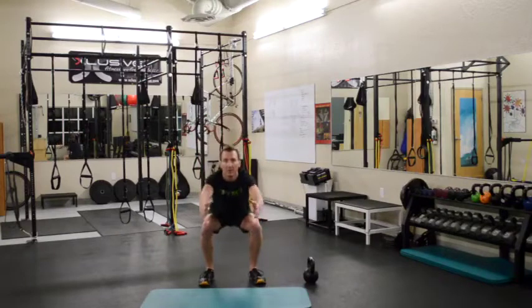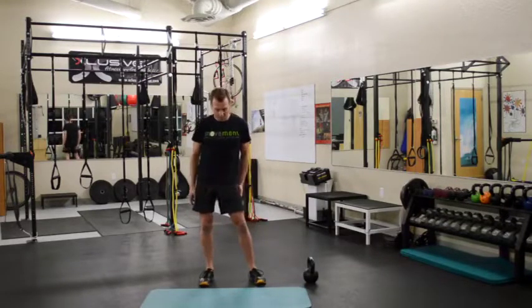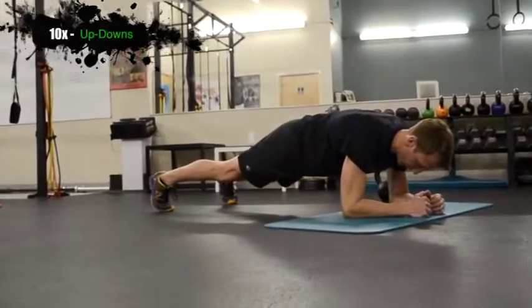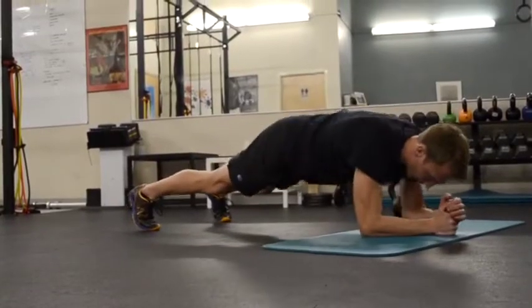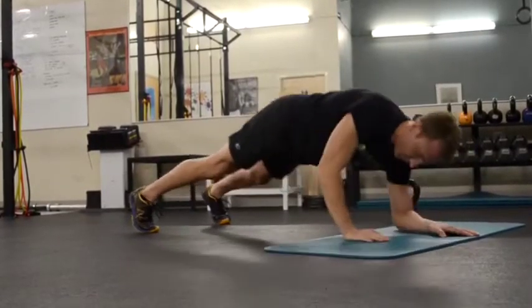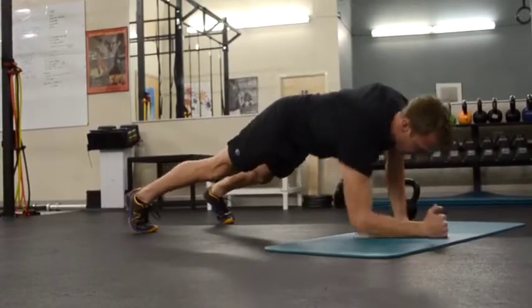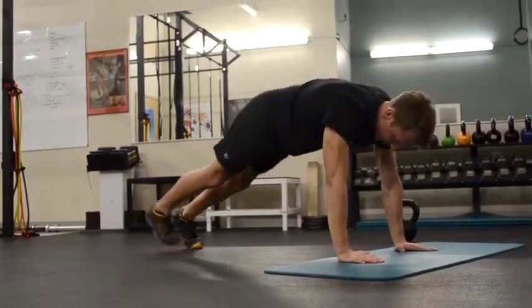Hands reach out, arms go nice and straight, chest stays up, hips go back. Heels stay tight — inhale down, exhale up. Start on the forearms, legs are tight, all the tension goes right up into our core. Smooth pace. If this is a tough movement for you, do not be afraid to do it from your knees — as with the push-ups. Be smart. If you can't complete all ten, do them from your knees.